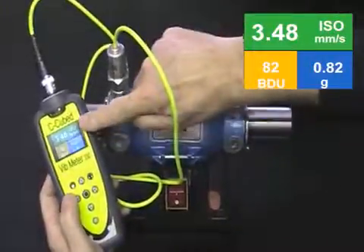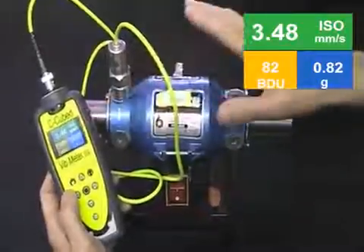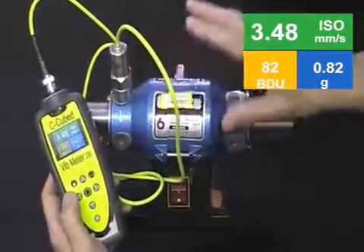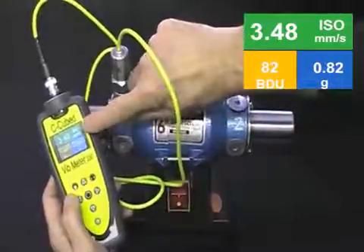As you can see we've got an ISO reading at the top which is in green. There's not very much wrong with the motor from that point of view. Its running speed faults like balance, alignment and so on are covered by the ISO number.